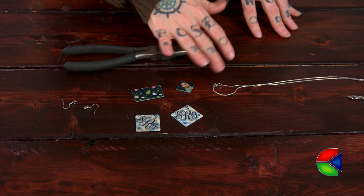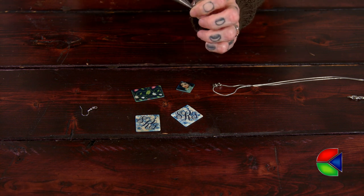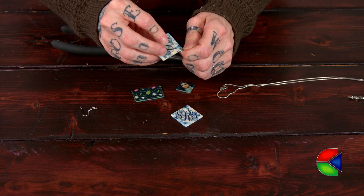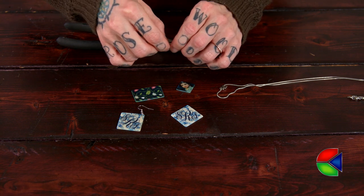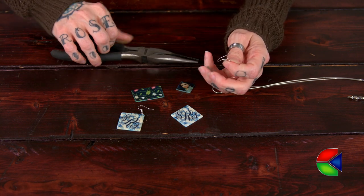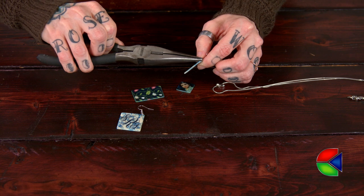Now that it's done, let's make some jewelry. I've got my earring hooks and my chain. Let's start with the earring hooks. I'm going to use my pliers and open up my jump ring, then place my jewelry in the jump ring, and squeeze it back closed. Do the same thing for the second one. So my earrings are done.